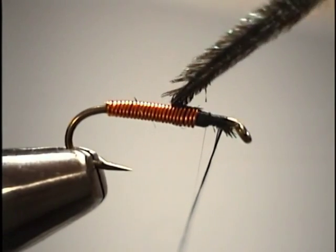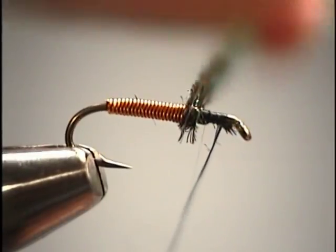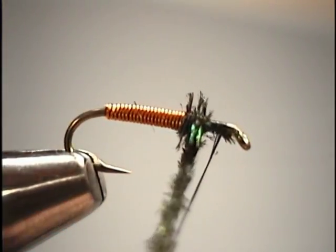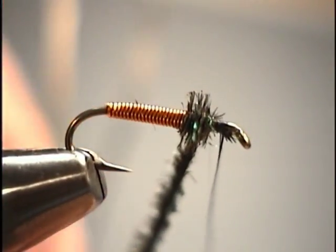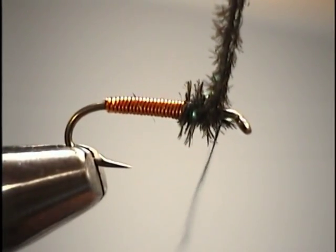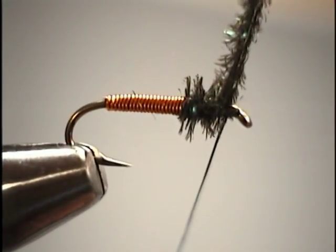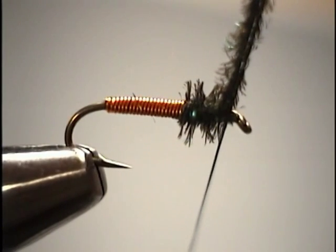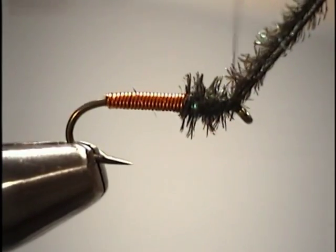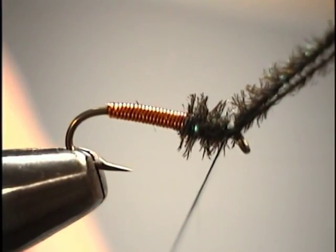Now we're ready to wrap our peacock herl, starting right at that two-thirds, one-third point where our copper wire ended. Keep light pressure — these are fairly delicate stems and if you pull too hard they will break — but maintain enough tension to keep the three strands together. We'll wind forward to the index point, which is about a half an eye's length behind the eye. Then we'll switch hands and take two or three wraps over the herl with our opposite hand to trap it to the hook and hold it in place.